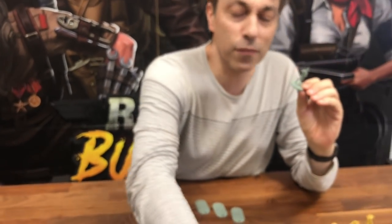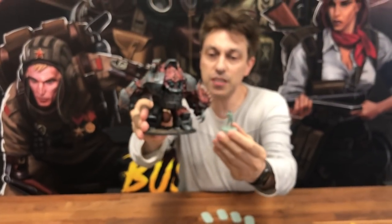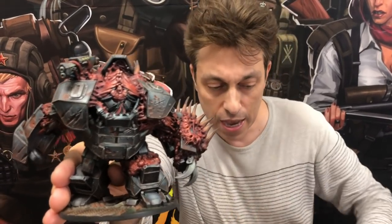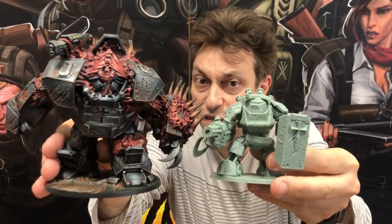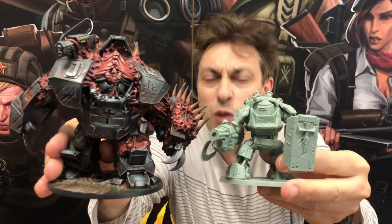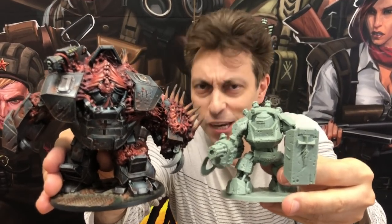You will also receive Project X — just so you can see the difference, this is how big Project X will be. And if you want to see Project X next to a Grail Panzer, that's the size difference — very, very impressive indeed. When we receive Project X in plastic, I'll do another video. Don't worry.